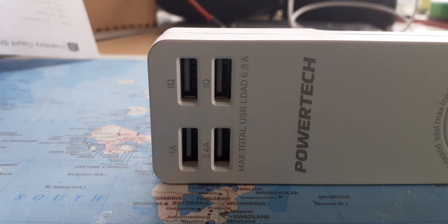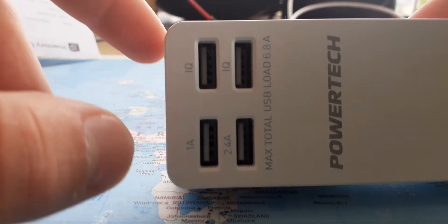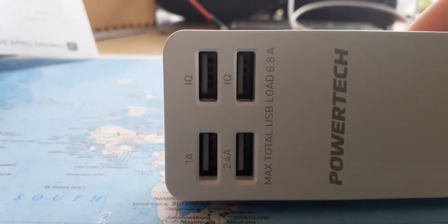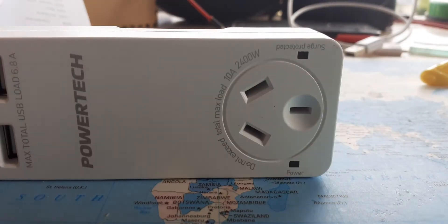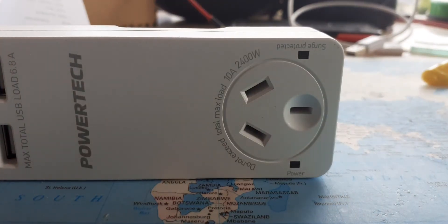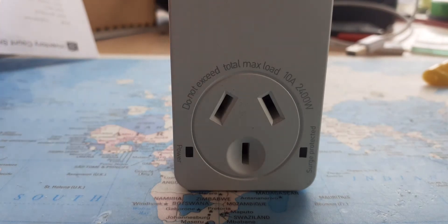You've got a nice range here: 1 amp, 2.4 amps, and then IQ — I can explain what those are in a minute. You've got a power point here so you can plug that in and use whatever appliance you want on the output, not exceeding its ratings of course. You also get surge protection on the output, which is probably an MOV — metal oxide varistor — used for surge protection.